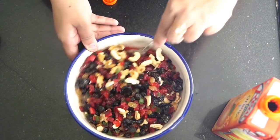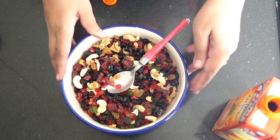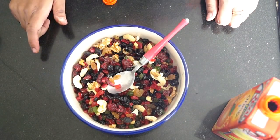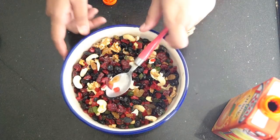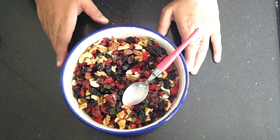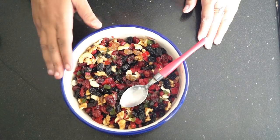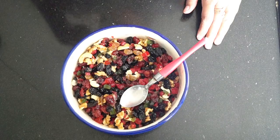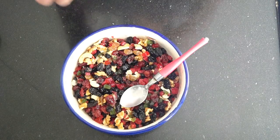Now we will soak these dry fruits in this juice for a week. As it is Monday today, I am making this soaking now. Next Monday, you will get the cake recipe — both egg and eggless versions. We will add it into a tight container and mix it once or twice a day so the juice gets into all the dry fruits.